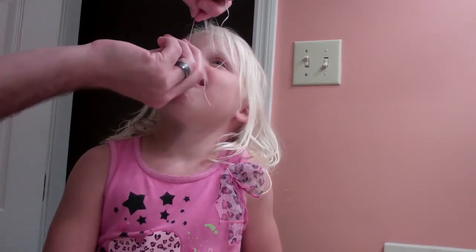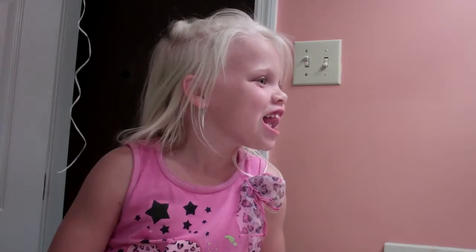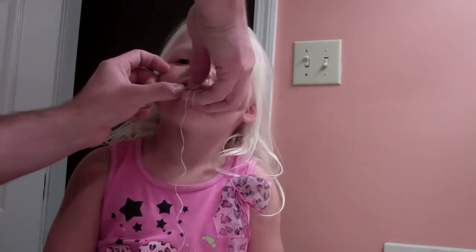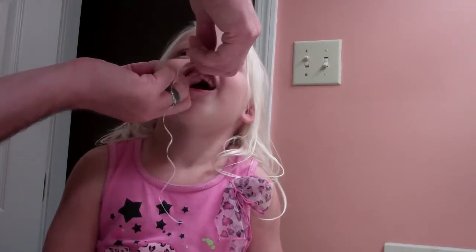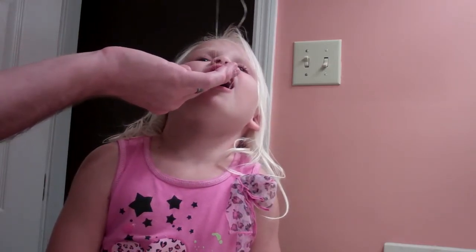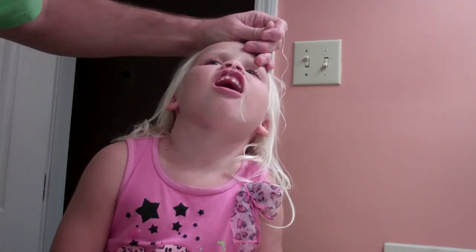We're going to pull up on it just a little bit to snug it down. That's why we've got to be careful to get it around the back. Let's try this one more time — open your mouth. Tie it down a little bit. When you're putting it on, you need to make sure that it gets in behind the tooth there. It needs to be in behind the tooth.